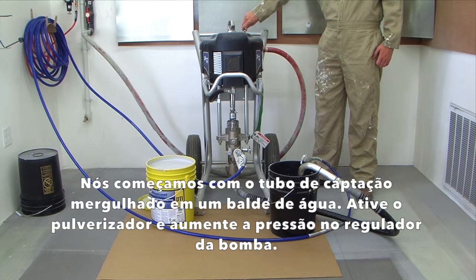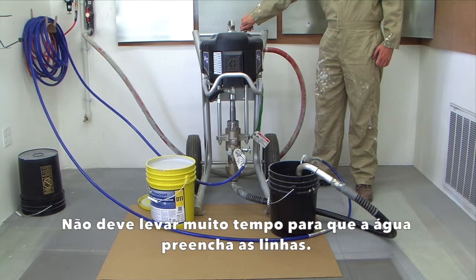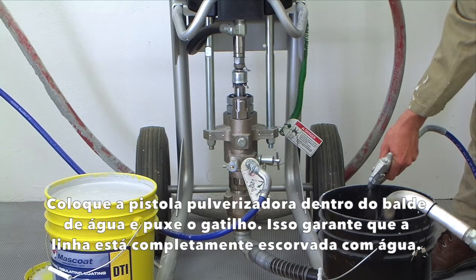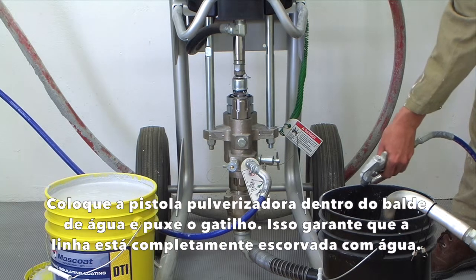We begin with the pickup tube submerged in a bucket of water. Activate the sprayer and increase the pressure at the pump's regulator — it shouldn't take long to get the water to fill the lines. Place the spray gun in the bucket of water and pull the trigger. This ensures that the line is completely primed with water.